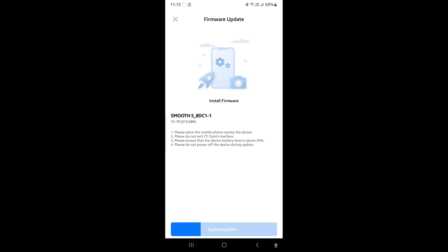This is a screen recording of my phone. You can see the firmware update happening right before our eyes. See the blue tab below — the blue bar is spreading to the right. When it is completed, it will say that the firmware has been updated. I will now fast forward to the end. And there it is — completed.